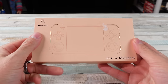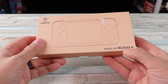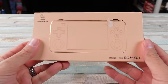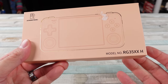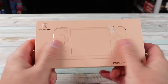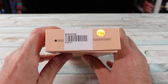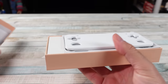Here we go again, another handheld from Anbernic — the RG35XX. I don't know when they're gonna come out with that triple X with Vin Diesel, but this is the H version. That's why it probably sounds familiar. Just a couple weeks ago we looked at the other one. This one's the H because it's a horizontal handheld. This is their budget fella. We got a 64 gigabyte version here — this came from gogamegeek.com.